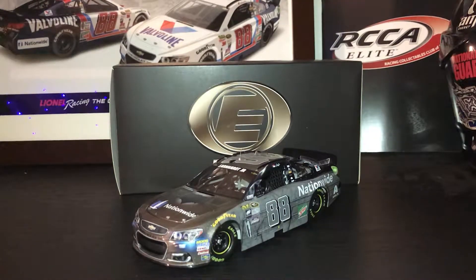Hello guys, and welcome to another NASCAR diecast review. Today's review is going to be on the 2016 Dale Earnhardt Jr. Batman vs. Superman Elite paint scheme.